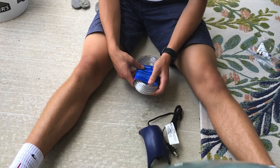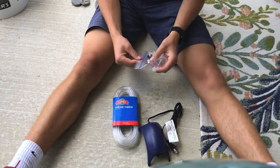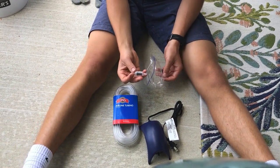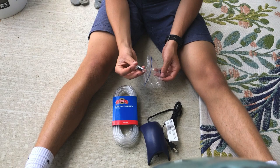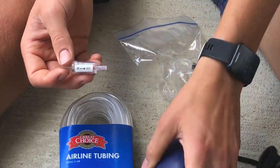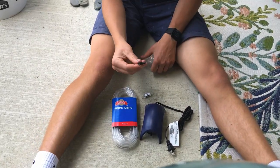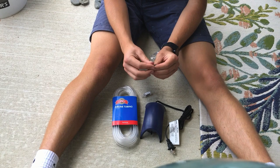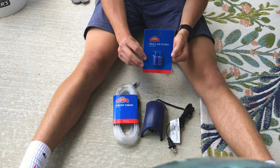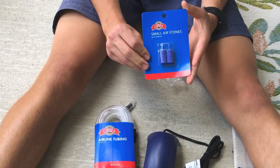I can price-match it for probably around 15 dollars. You're going to need some important parts. I got the check valve, which is very important in making sure that water does not go back into the pump and cause it to short out. You also have this flow control which controls how much air goes in and out. I also have some air stones, which are what make the bubbles and help provide oxygen to your fish and animals.